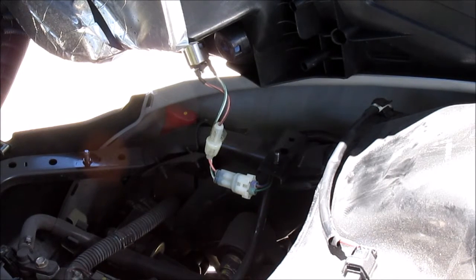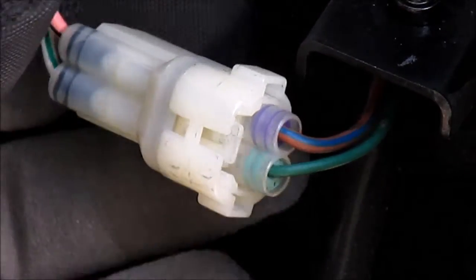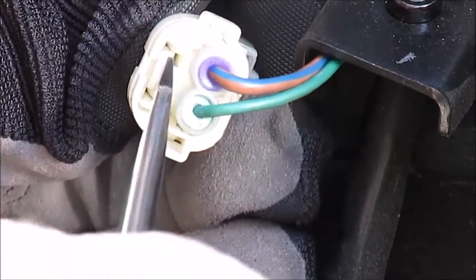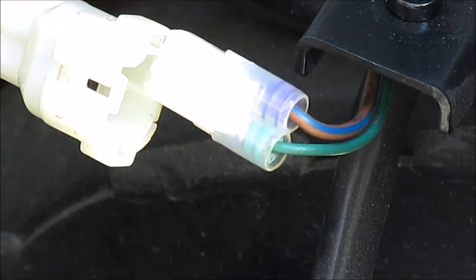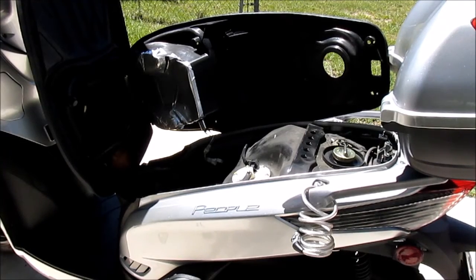You need a small flathead screwdriver to lift the tab and remove the connector. Here's the tab right here — lift it up and it pops right out. With the wiring disconnected, you can go ahead and remove the bucket.